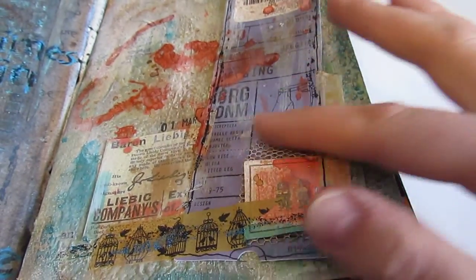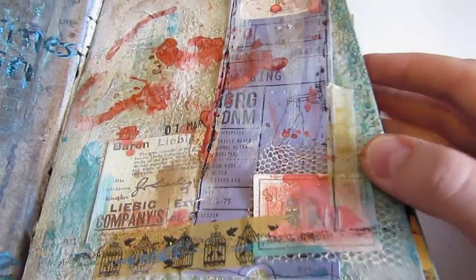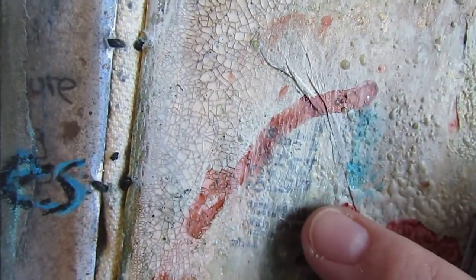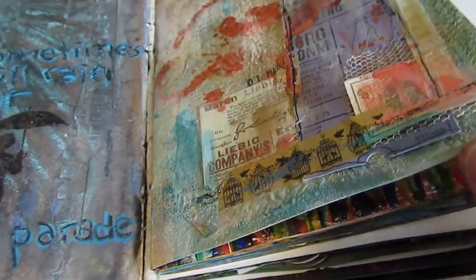This one I had the background completed a long, long time ago and just recently added all this embellishing on top of it. The background has a lot of beauty — some crackle, different colors of sprays, some rub-ons, a lot of layering in this one. I just really love the depth. Every time you look at it, you see a new piece that you like. I just love that about journaling.